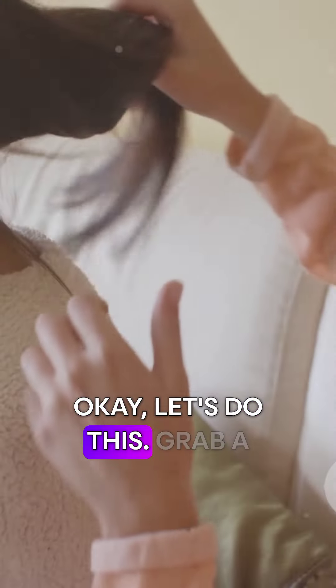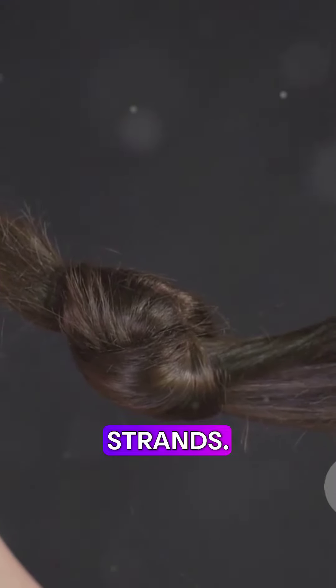Lastly, section your hair neatly. Now you're ready for braiding — okay, let's do this! Grab a small section of hair and divide it into three strands.